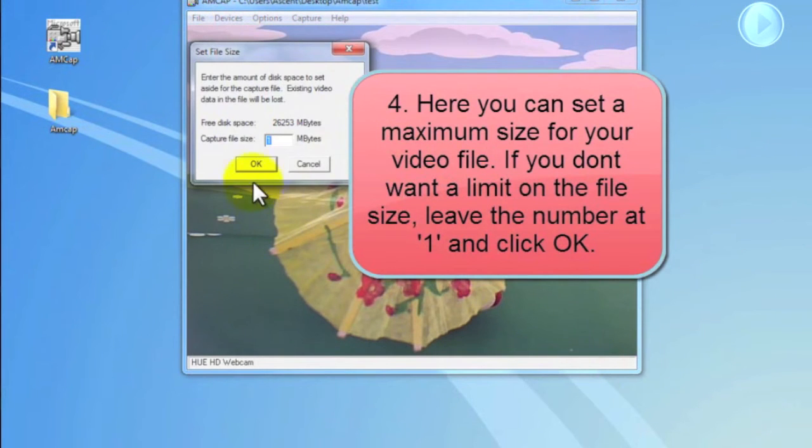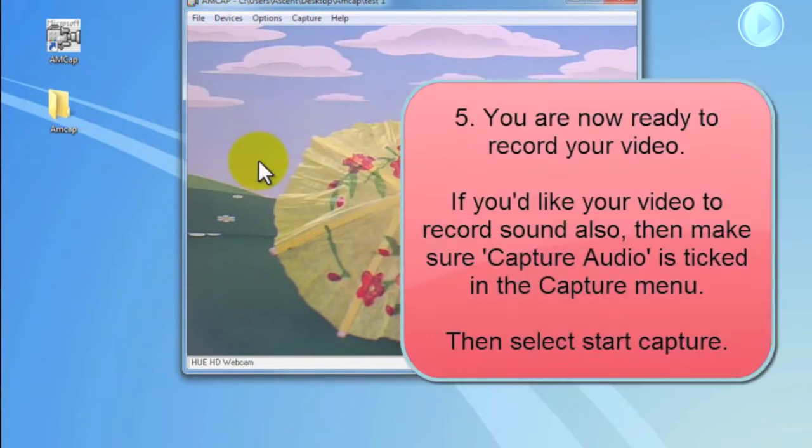Here you can set the file size of your video. If you don't want to limit your file size, leave the number at 1 and click OK. Now you're ready to record video.